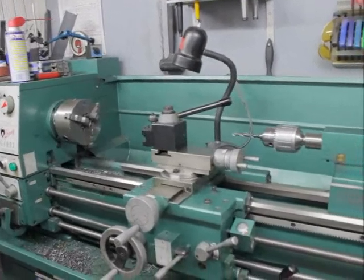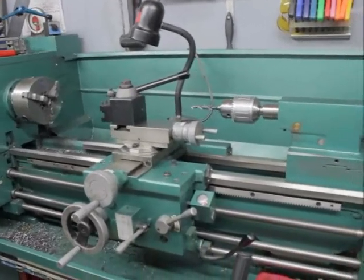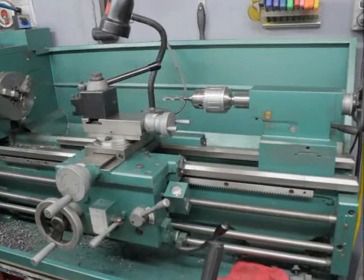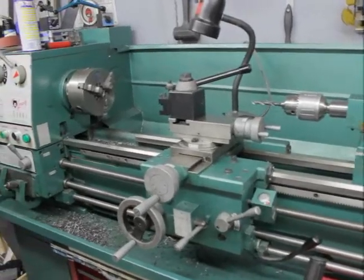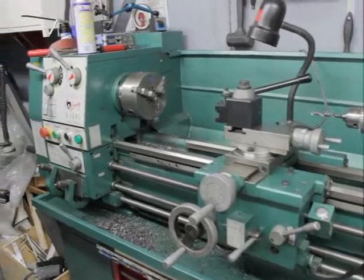Here's my lathe that I've had for about four years now. As you can see it's covered in chips — well loved.